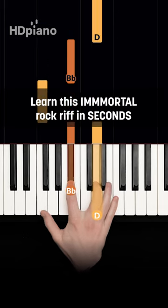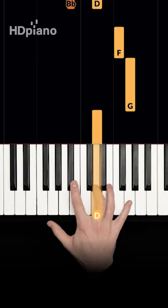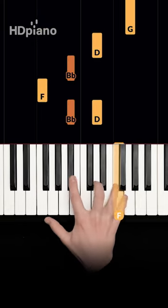Play B-flat and D, then F in your thumb, back up, stretch to G in your pinky, and F in your ring. All that a little faster.